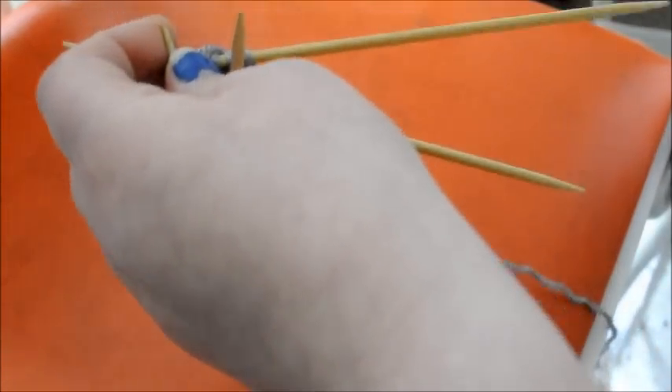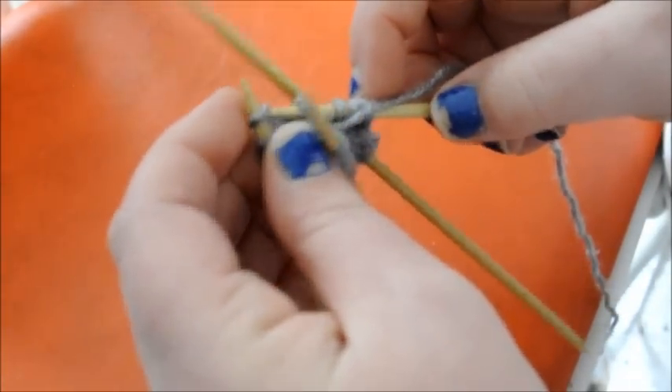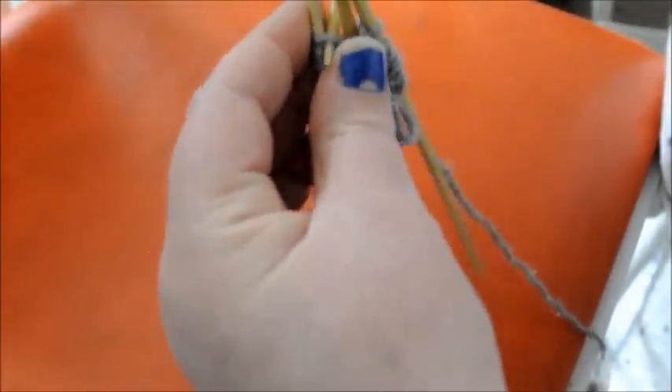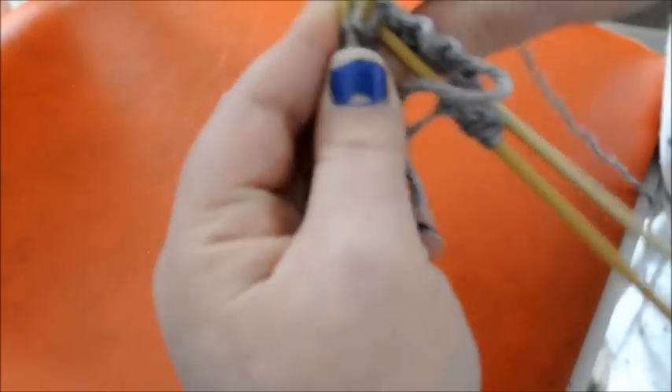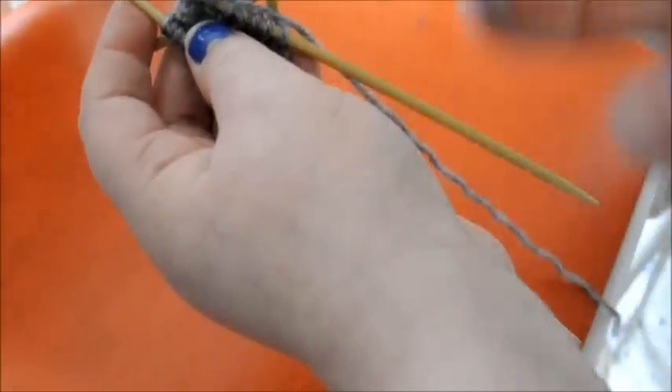You are going to do it 4 times. So knit one, and yarn over — always make sure you yarn over, even I make that mistake. Knit one, purl one, knit one. Continue around and do it for 4 rounds, and then we will get back to finishing our leg.